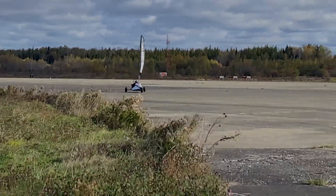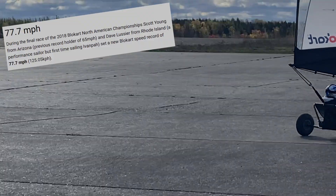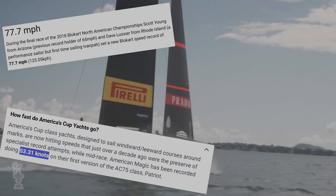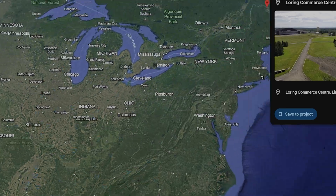This is a blowcart. It's so fast and efficient that it generates an apparent wind angle and can move faster than an America's Cup AC-75, which for those of you who aren't familiar with the sailing world, is stupidly fast. Also, totally not coincidentally, I'm heading all the way up to northern Maine for a blowcart race.